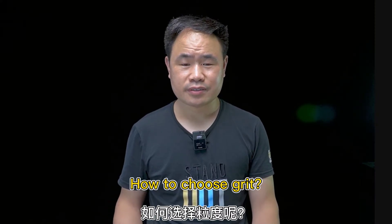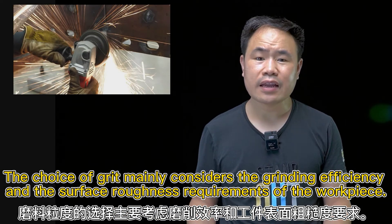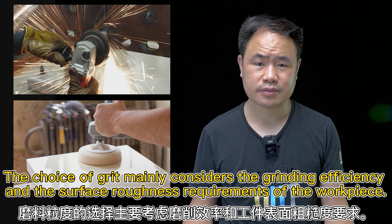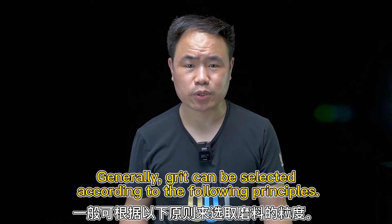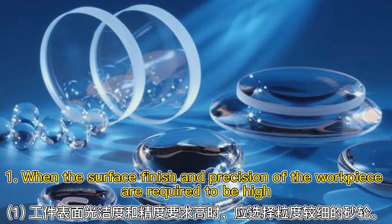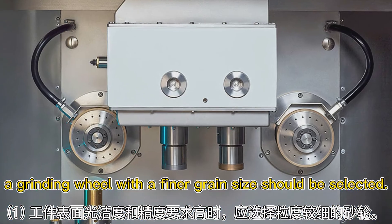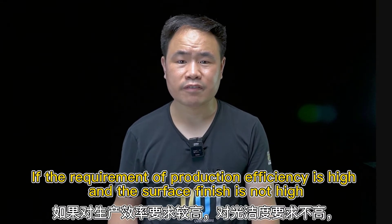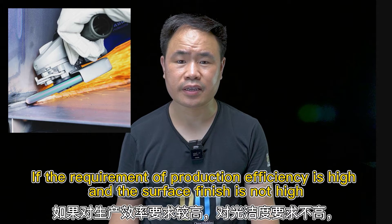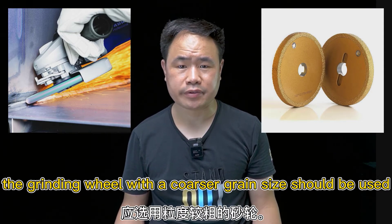How to choose grit? The choice of grit may consider the work efficiency and the surface roughness requirement of the workpiece. Generally, when the surface finish and precision of the workpiece are required to be high, a grinding wheel with a finer grit should be selected. If the requirement of production efficiency is high and surface finish is not high, the grinding wheel with a coarser grain should be used.